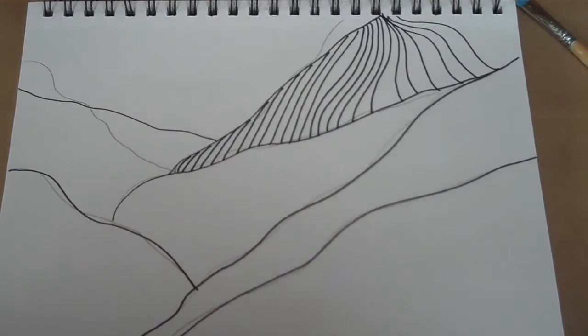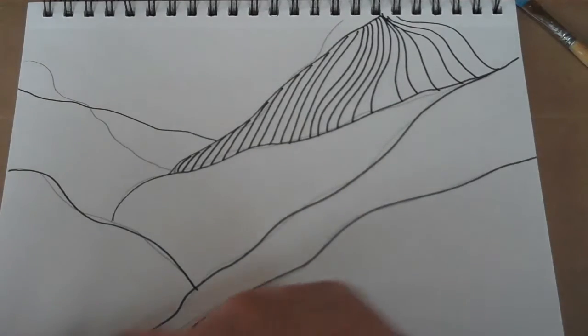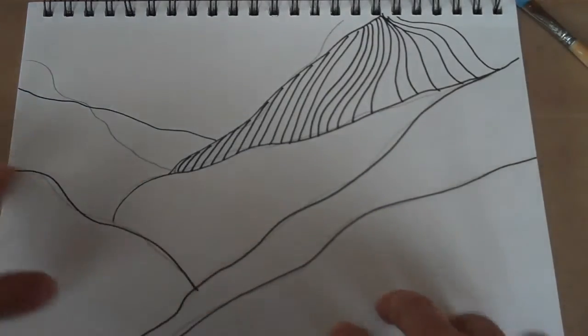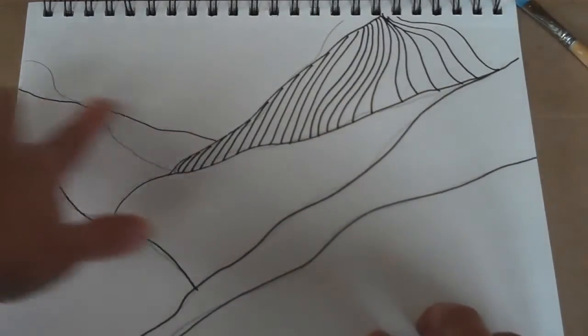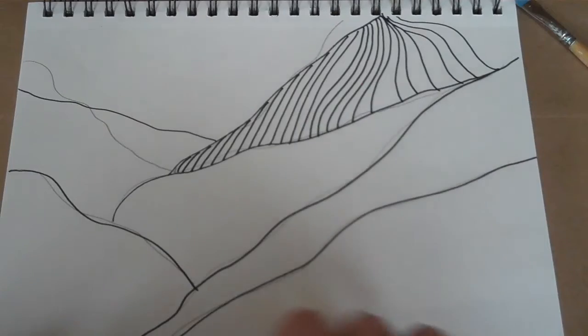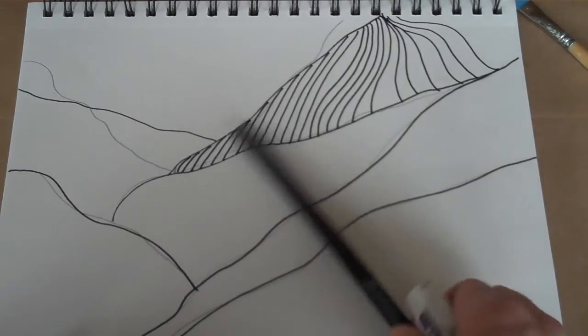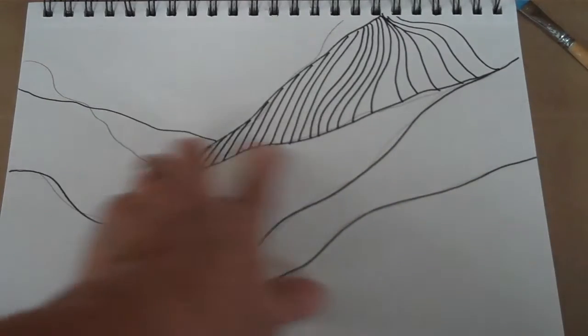On a piece of white paper I went ahead and drew the background. I want my skier to actually be skiing, so using my pencil I did a series of lines that were just kind of organic and freely shaped. Then I traced over those pencil lines with my Sharpie.